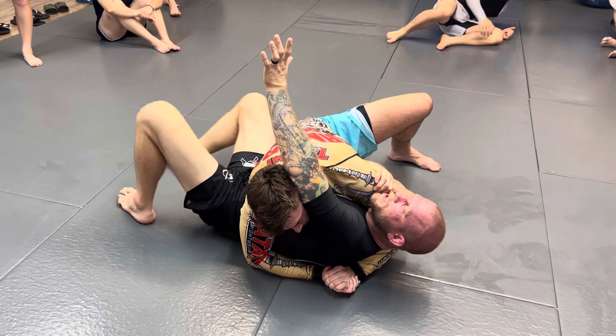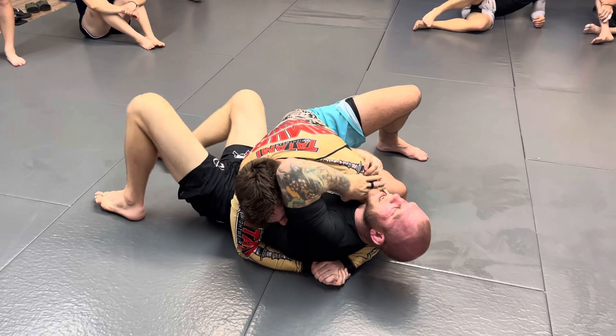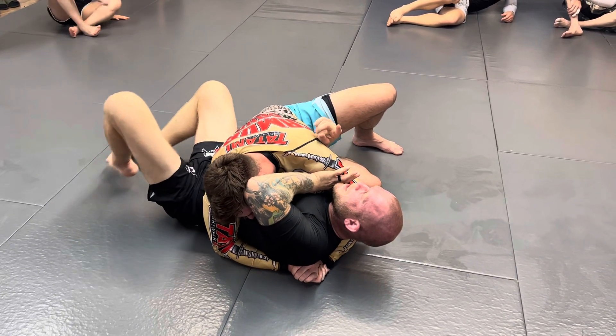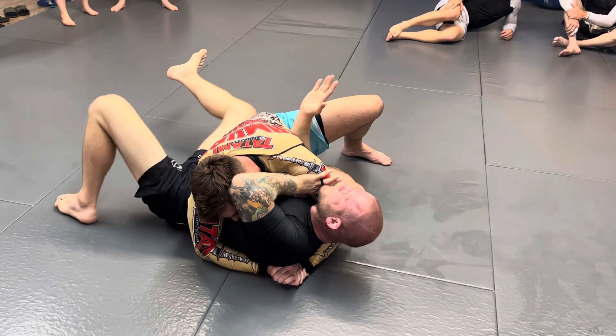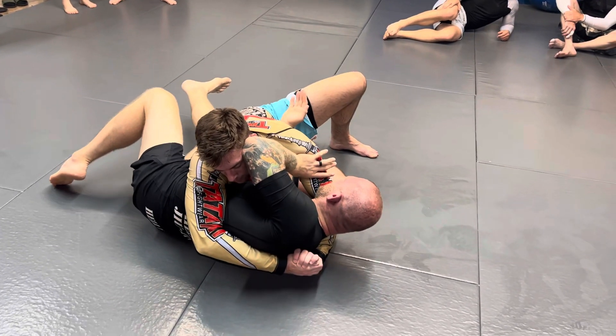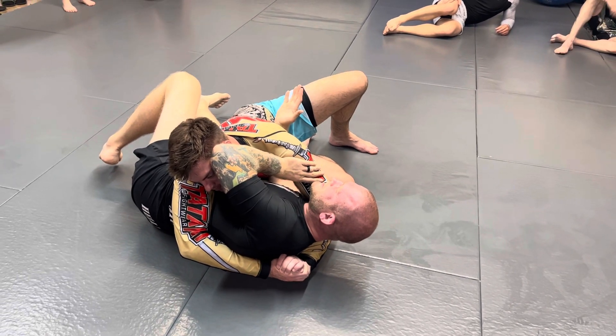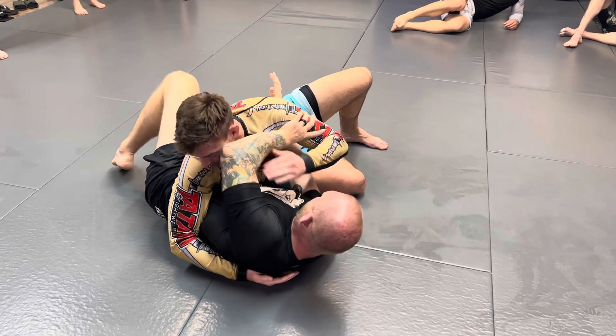When this happens, what you're going to do is bring your thumb around and bring your hand inside, ideally between his bicep and his shoulder here. I'm going to turn inward, bring my knee in and shrink my elbow to go forward. Make sure you get your elbow to go forward here, because most likely in this position he's going to let go of this grip and grab my elbow and pull it up.